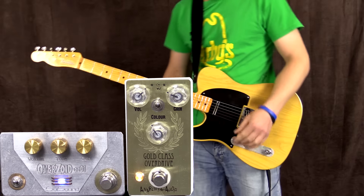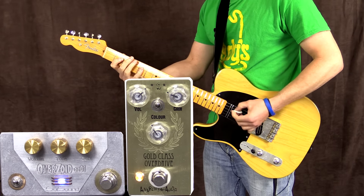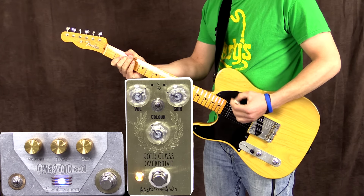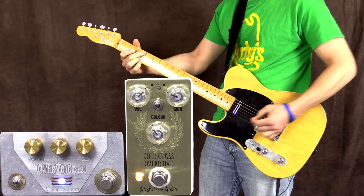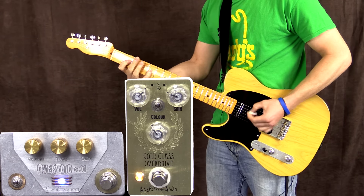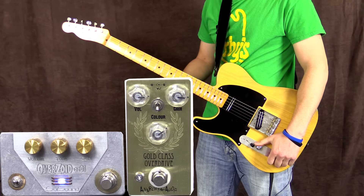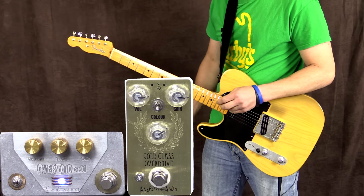All right, I might just grab my pick and go to bridge pickup. I've just flicked the switch down on the Gold Class Overdrive, which pretty much just makes it more of an enhancer than anything. So it's not really going to be adding a whole lot of gain, but I've cranked it up anyway, so let's try this.